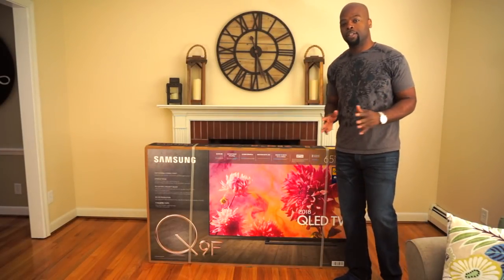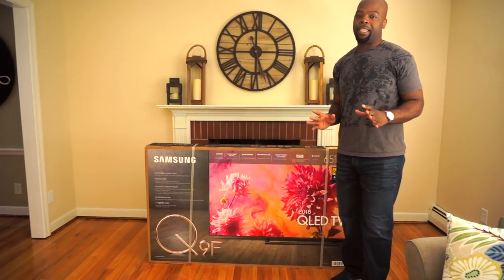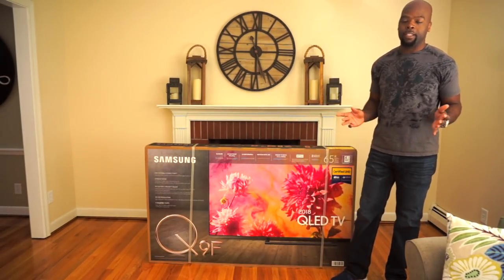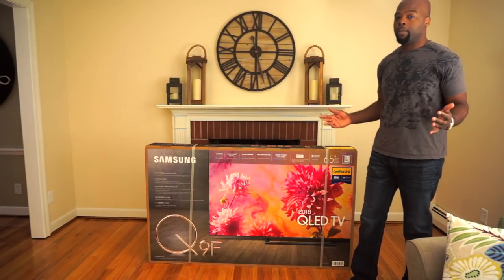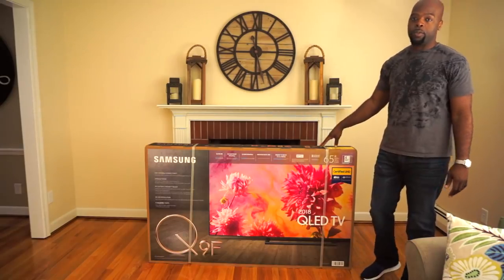Hey guys, it's the Villaman and welcome to the channel. So recently I've unboxed and reviewed the Sony 88F and the LG C8, which are the top two OLED TVs on the market. So here we are with what could be the top LCD TV on the market, the Samsung Q9F.